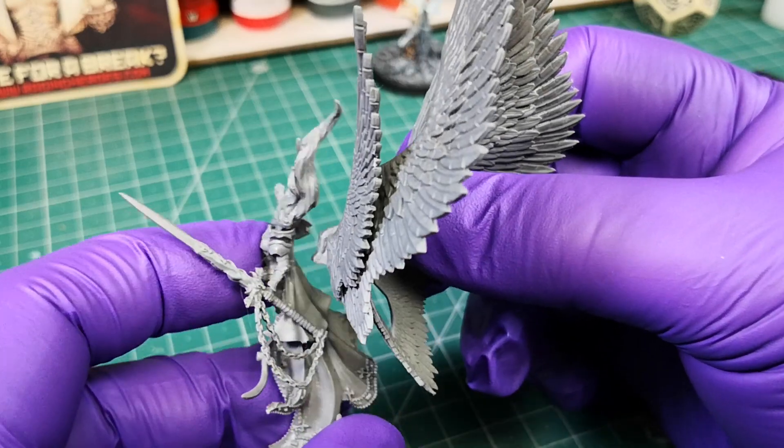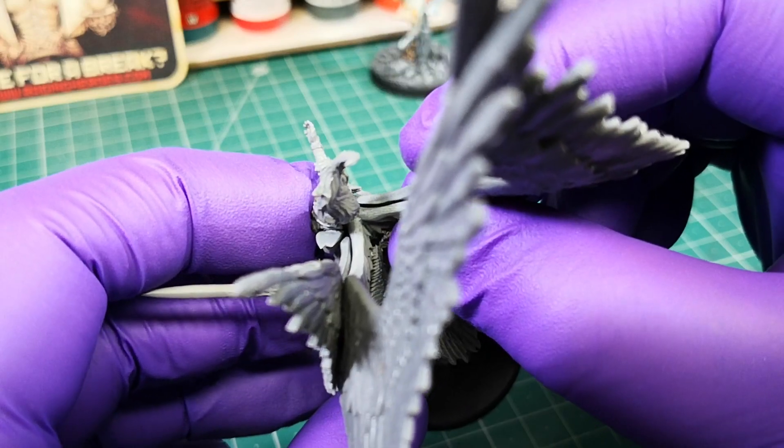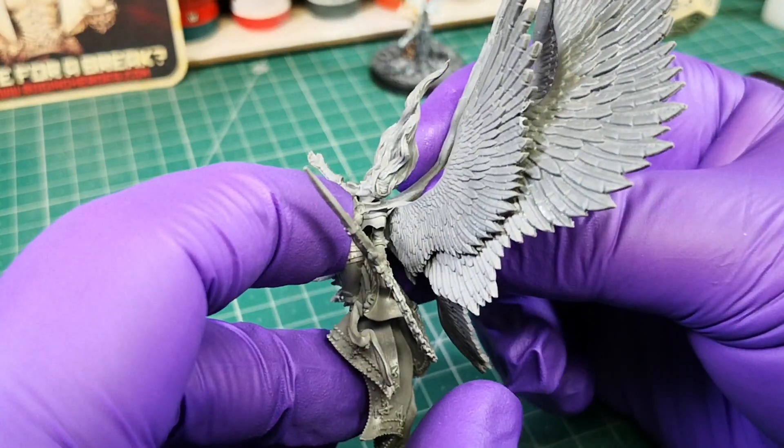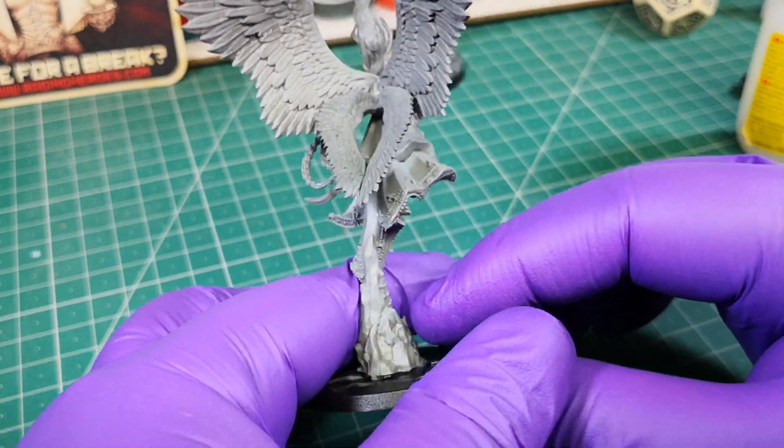Glue the small wings, then glue the wings to the back of the model. You already have Erzabel completely assembled — only a few details remain.